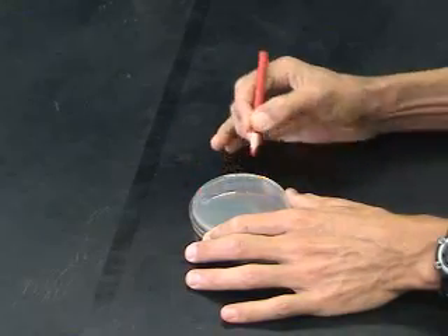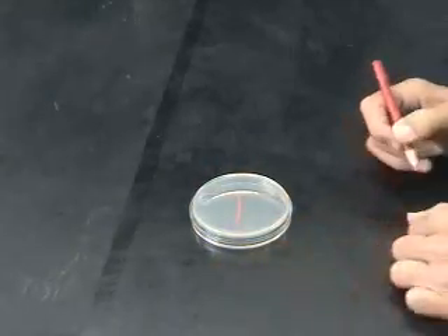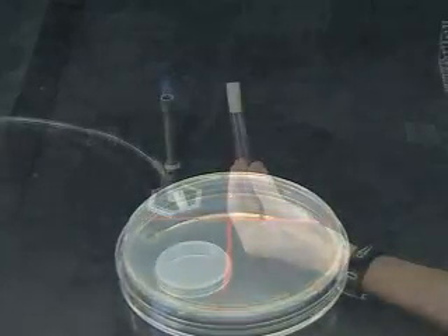Novice microbiologists often find dividing the plate into three sectors, as shown here, makes learning the process easier. The lines on the plate give clear borders to separate streak phases.